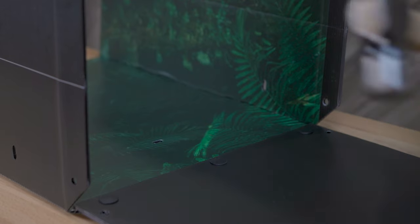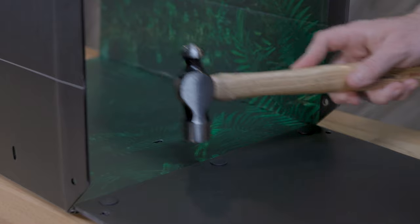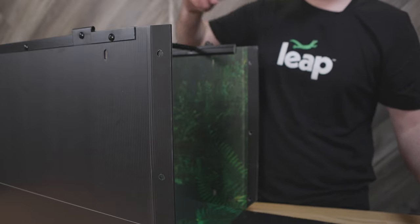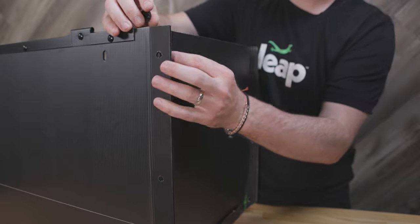You can now take your hammer and hit the rivets to make sure they are pinched tightly. Please note, you will not need to apply an extreme amount of force — just give it enough of a tap that they clamp into place. Now that those three rivets are installed, stand the habitat up and continue installing the rest of the rivets securing the bottom panel.